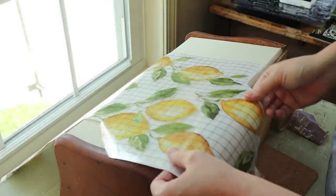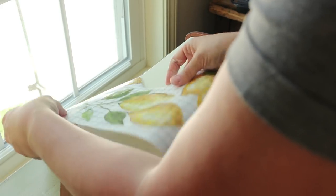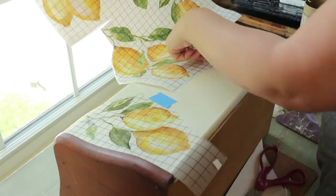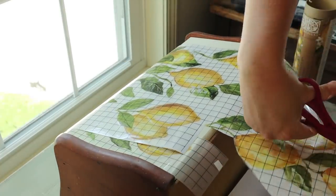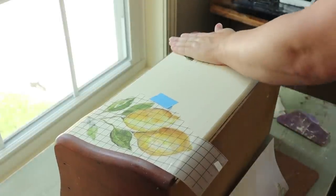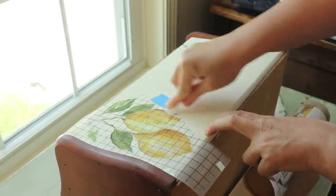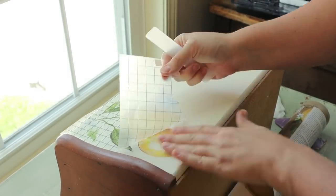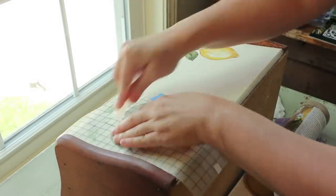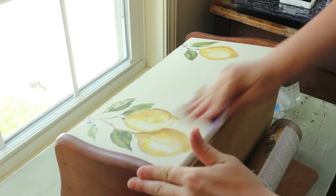I unroll the same lemon transfers, figure out the best placement, cut out what I need, and they really go a long way across several projects. They look truly hand-painted once attached. These are from Iron Orchid Designs — I'm not a retailer for them so you'll need to find a local seller or look online. I buy them from the shop where I have my booth. Once the lemons are on, I peel off the backing, push down the transfer firmly with the scraper, and it adds so much personality to an otherwise boring piece.